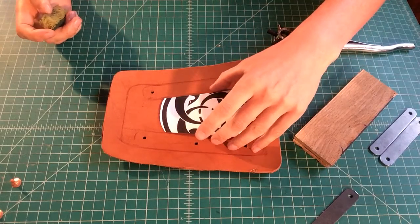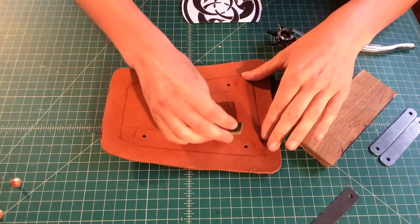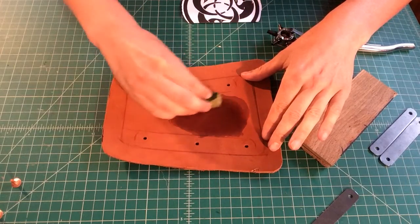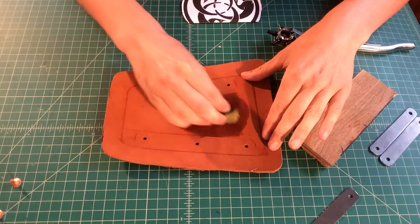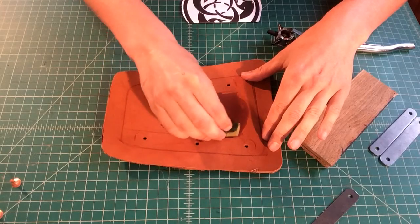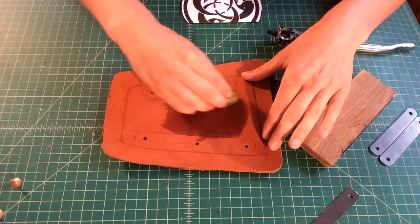What I'm going to do before I start anything is just gently wet the region that I intend to transfer my crane into. That's going to make it easier for when I apply pressure to transfer the pattern and allow the leather to really absorb the dents.